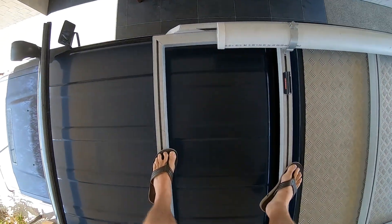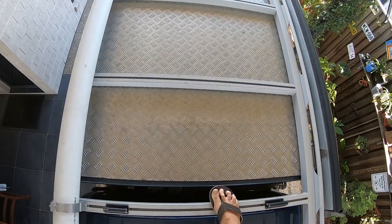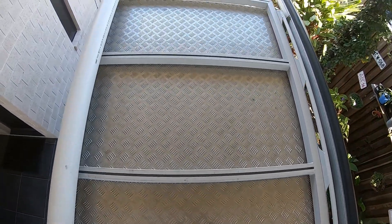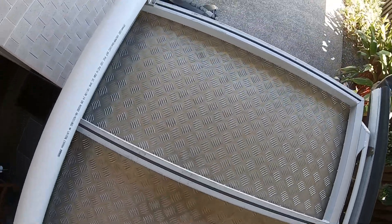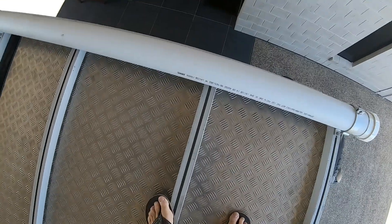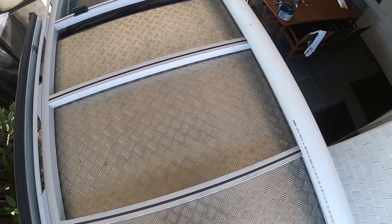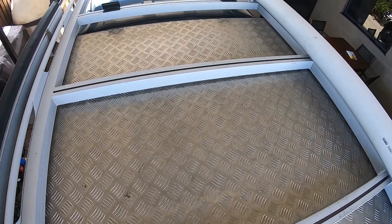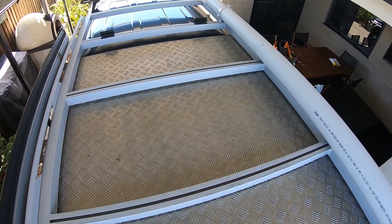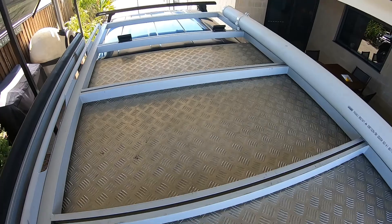I'm actually on the roof rack just to show you that it does carry a bit of weight — just over a hundred kilos here. I'm not having a problem sitting and walking on the top or on the bar work. It's not really under the bonnet but it's part of the bar work, and it does sustain a bit of weight — not that I usually throw a hundred kilos up on the roof.